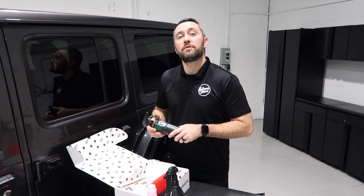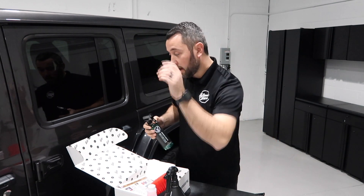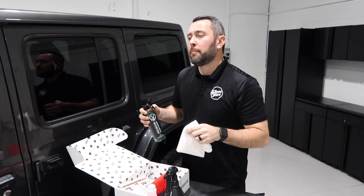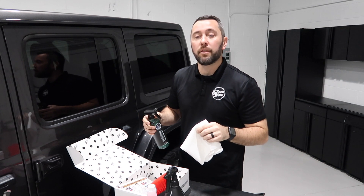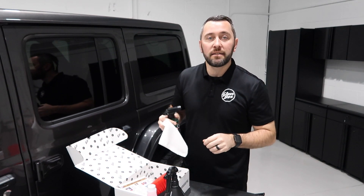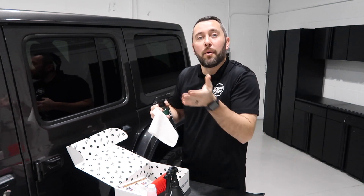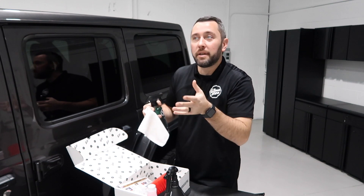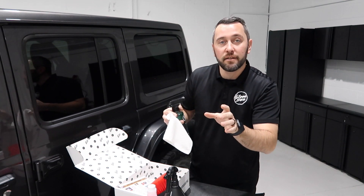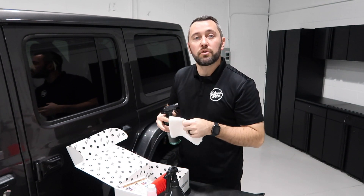Next, from our friends over at V Bosch, we have their premium glass cleaner. And if you're going to clean the glass, we included the Glovebox Waffle Weave Towel. My go-to lately has really been the waffle weave towel — we've included other glass towels in the past, but the waffle weave really helps because it has these little pockets that can pull in dirt or debris and help clean your window, making that process a lot easier. Lately I've been using a lot of waffle weave towels, so I wanted to give it to you guys so you can give it a try.